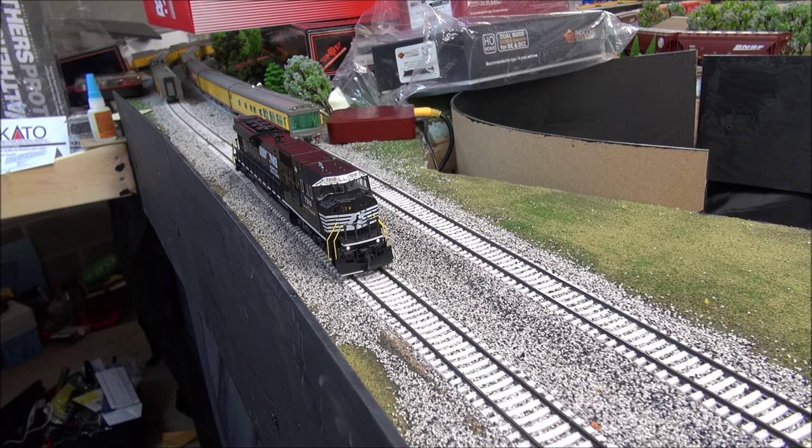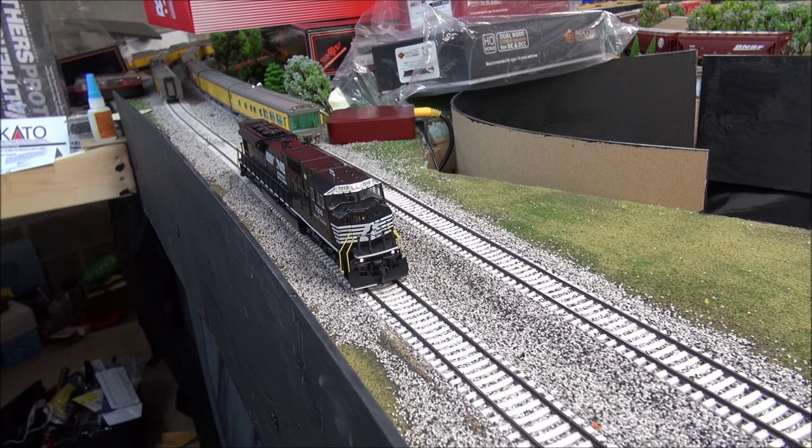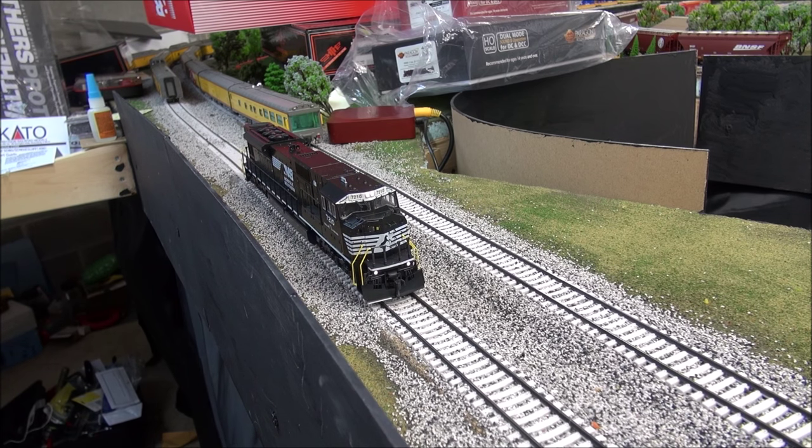We're going to blow the horn and see if the ditch lights oscillate. [horn sounds, locomotive moving] So no oscillating ditch lights. I don't know if that's a limited function for the decoder, but I do know most Norfolk Southern locomotives have oscillating ditch lights — take it or leave it. I don't know if that's adjustable or not; I don't know that much about ESU LokSound decoders and the adjustability of that, or if the functions are limited. Rear lights work as well — I just switched to reverse. I really like the golden white LED.